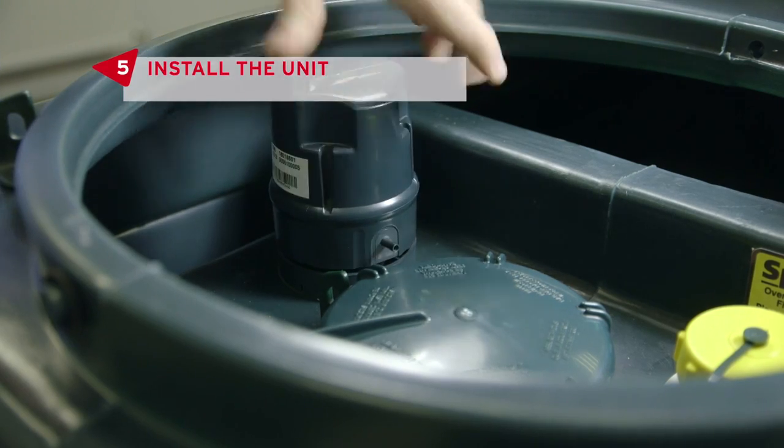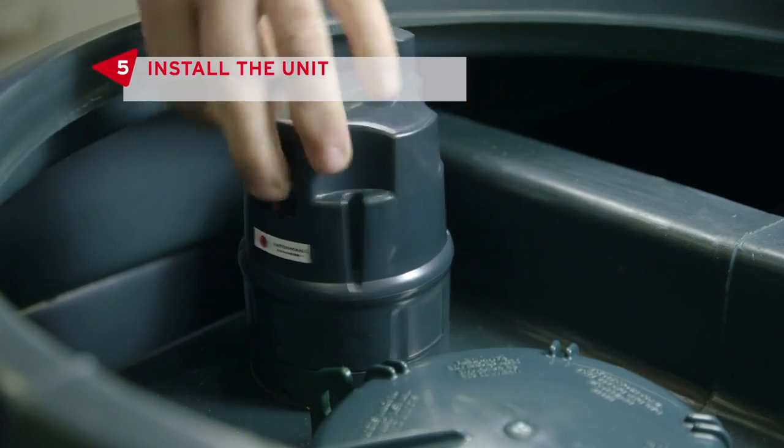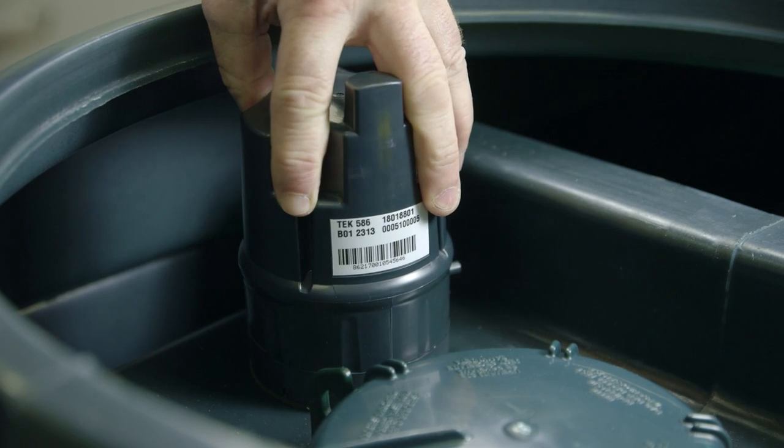You can now screw the Watchman Anywhere unit securely into the base, ensuring you don't over-tighten and that it's on the correct thread.